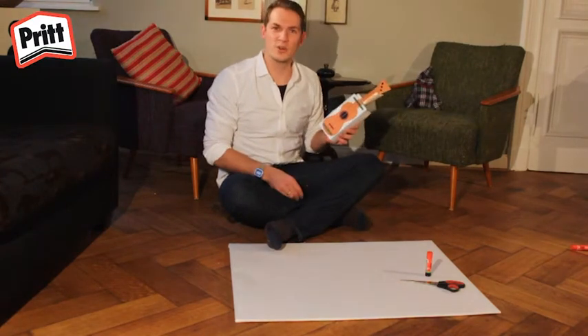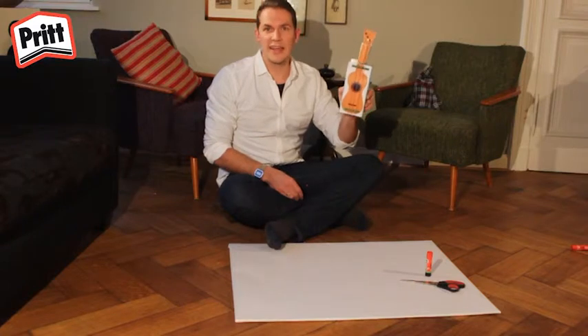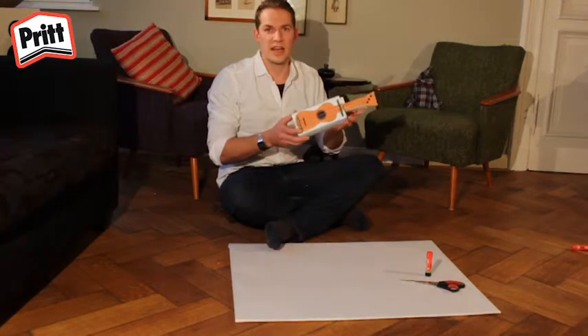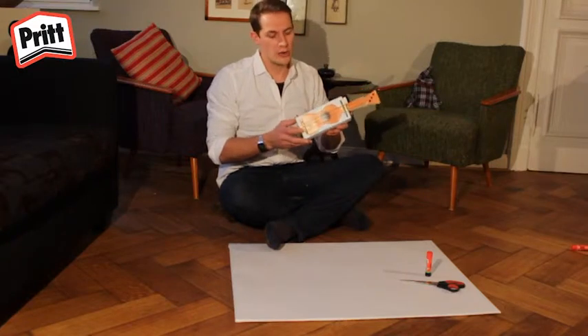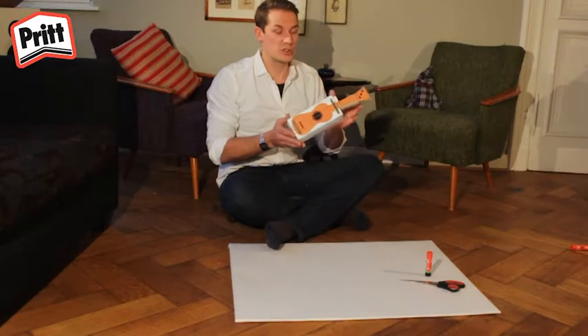Bonjour les enfants, c'est à nouveau moi, Gordon ! Aujourd'hui, nous allons fabriquer un ukulélé. Le ukulélé est une petite guitare originaire de l'île d'Hawaï, une île qui se trouve dans l'océan Pacifique. Le ukulélé est devenu très populaire ces dernières années grâce à son petit format.